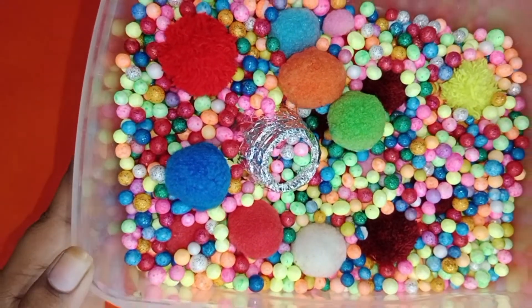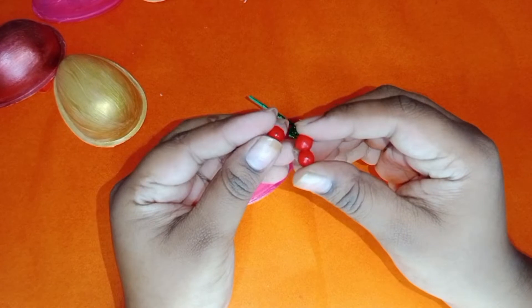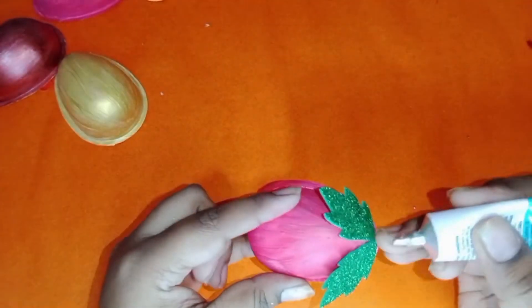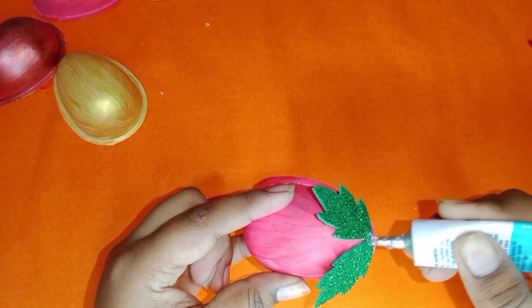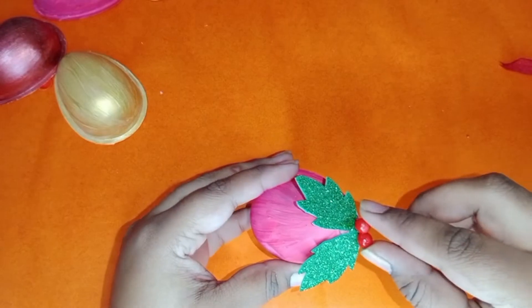Now paint three thermocol balls using red paint, then glue the thermocol balls to the ornament like this. This gives a nice festive finishing to the ornament.